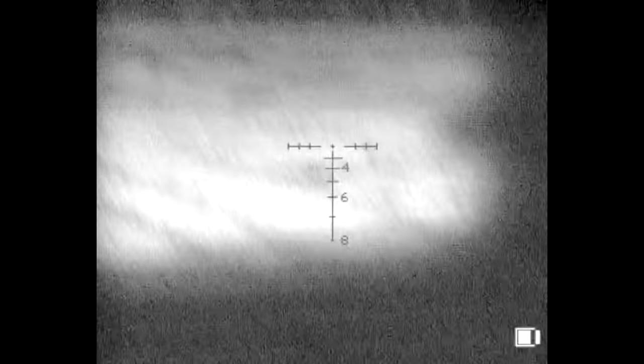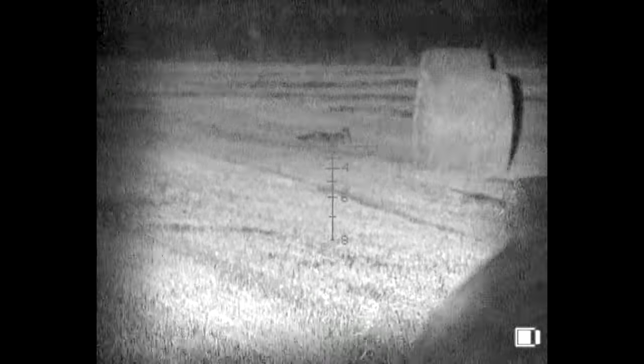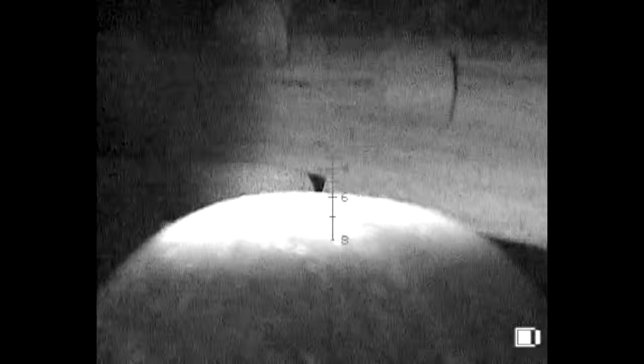Our next fox works its way up the field through the bales, then turns tail and runs, only for Roy to make the most of a second's hesitation. Probably just about 200, maybe a little bit further off than that - it just stopped for a second and we managed to shoot it there. Very, very good - again thoroughly impressed with the scope.